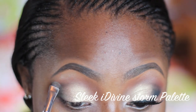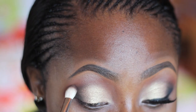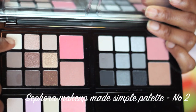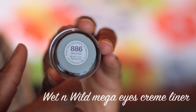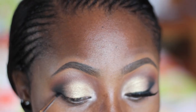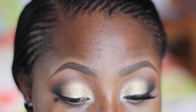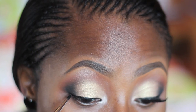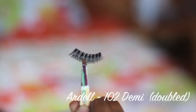For my highlight I'm using this very light champagne color from the Slickstone palette. Next I'm applying this color from the Sephora Makeup Make Simple palette on my tear duct area. To line my eyes I'm using the Wet n Wild Mega Eyes cream liner, applying a very thin line.